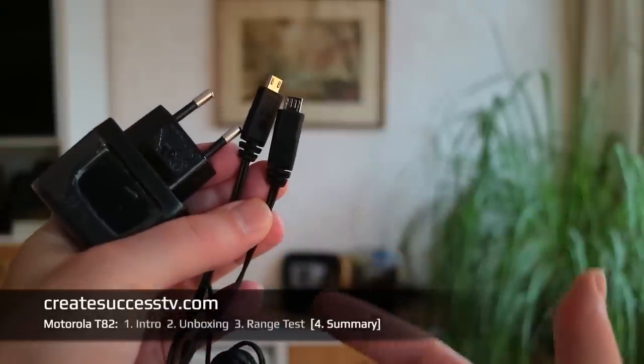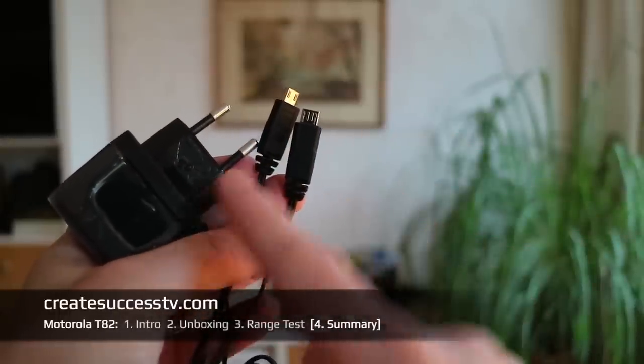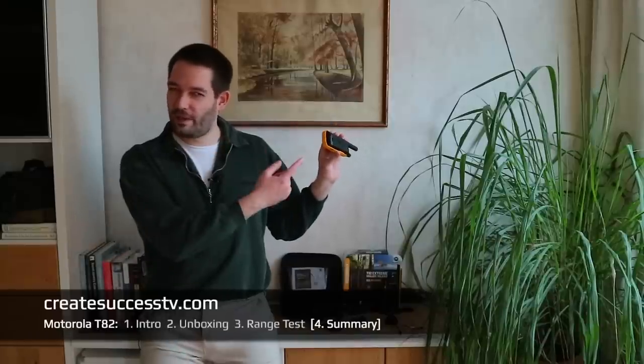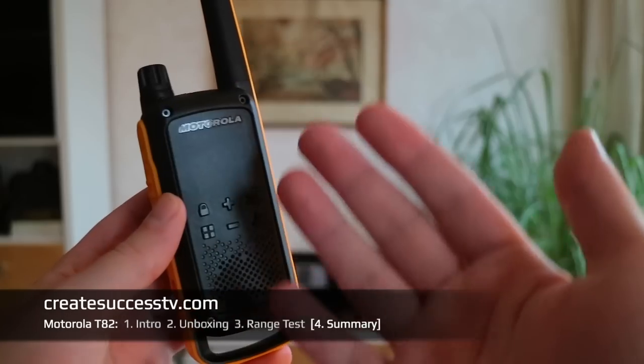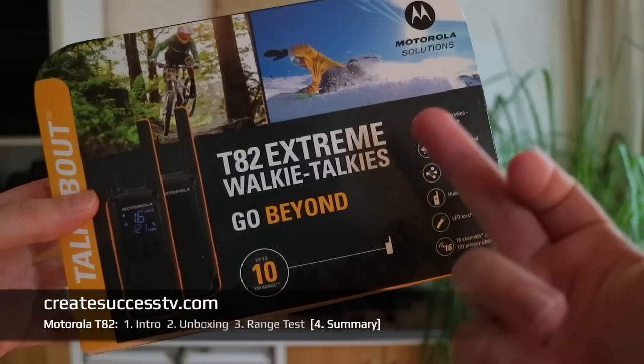This concludes the range test. In part two, the unboxing, I showed you everything inside the box — instead of a charging station like the previous generation, the T82 comes with just a USB Y-split charger. I compared the headsets, showed you the lanyard and the radios themselves, and noted that the battery is 800 mAh instead of 600 mAh. In part three we went outside for the range test, and there was even a little light rain — basically a mist.